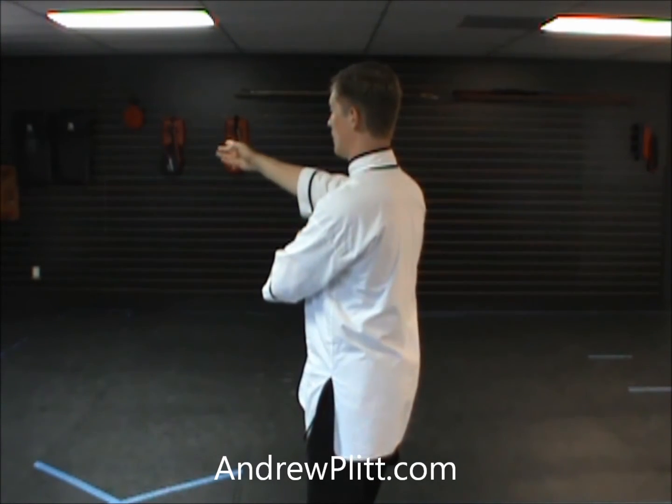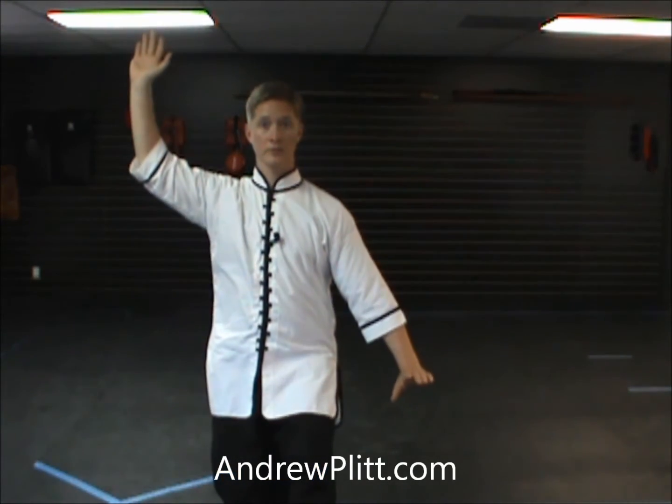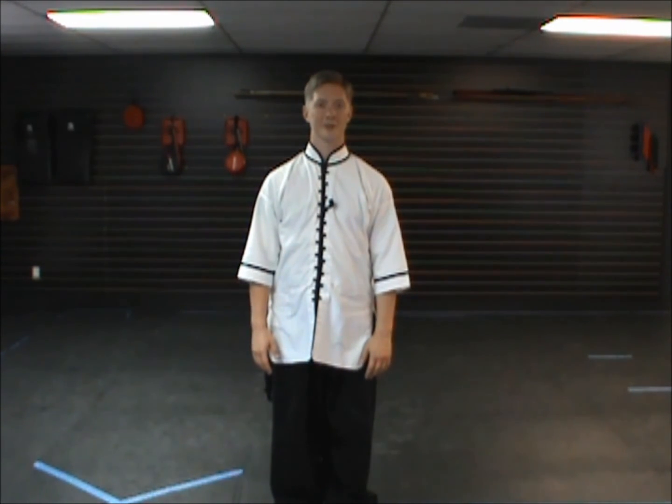From here, the right hand sweeps across in front of the left, comes up on the left side, opens, and you settle back to face center. That's all there is to this move. I hope you found this video very helpful. Thank you for watching.